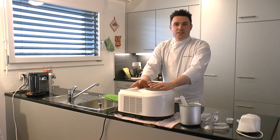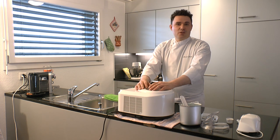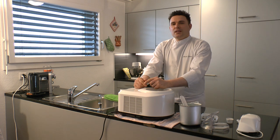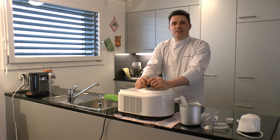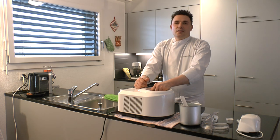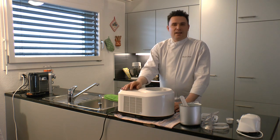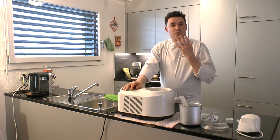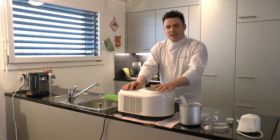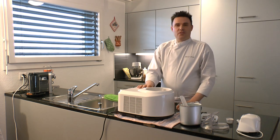Es gibt viele Sorten von Maschinen und die meisten sind eigentlich nicht wirklich zu gebrauchen. Es gibt welche mit Kompressoren und welche ohne. Die ohne kann ich nicht wirklich empfehlen. Es gibt zwar eine Maschine, die halbwegs normales Eis produziert, aber nicht das, was man sich vorstellt. Diese Konsistenz vom Eis erreicht sie nie. Deswegen empfehle ich eine Maschine mit einem Kompressor.